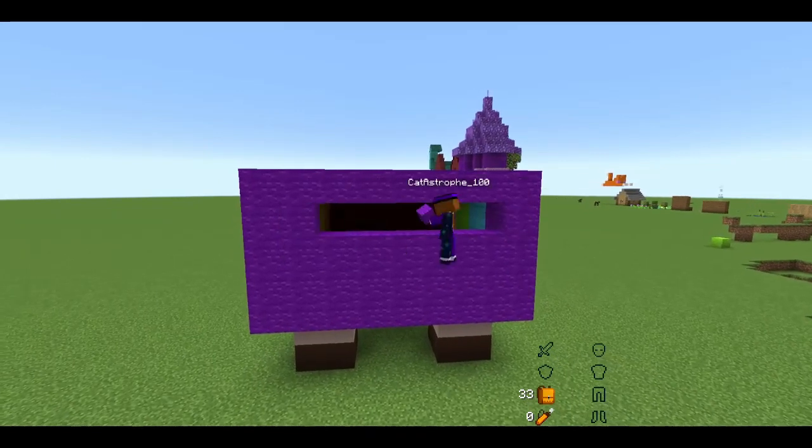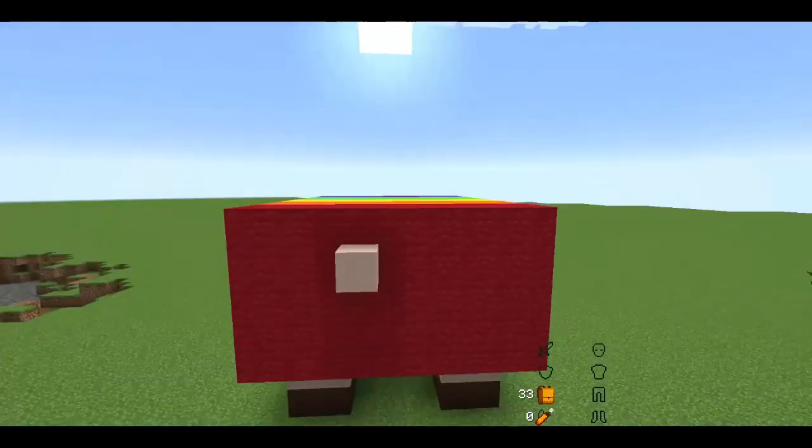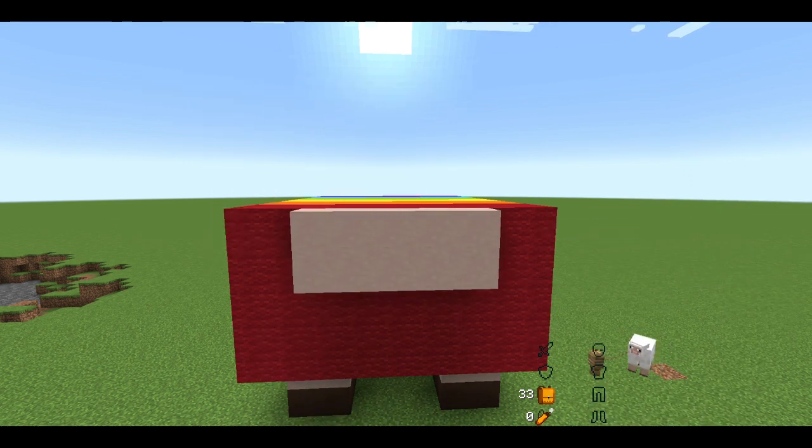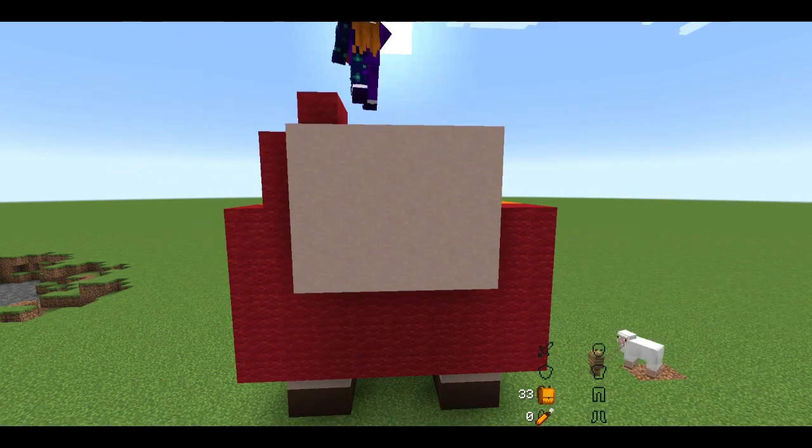Then I decided to do the face, which looked kind of odd, but I wasn't bothered to make it look any better, because I'd already been building for quite a while.